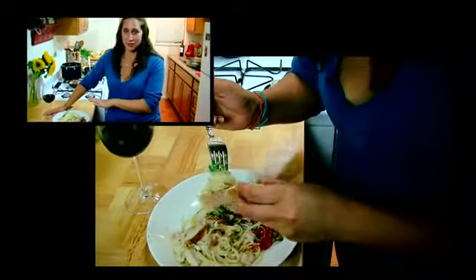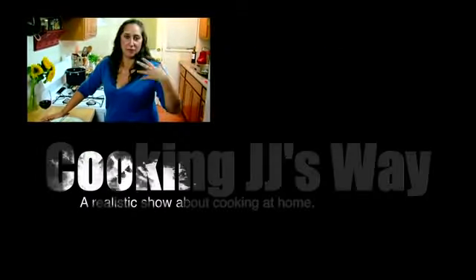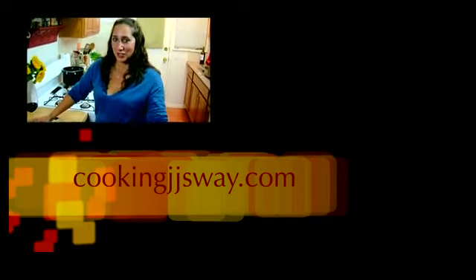You've got to give this Alfredo sauce a try. It's really, really delicious, fresh, creative, fun, exciting. Go check it out at CookingJJsWay.com. Thanks for watching.